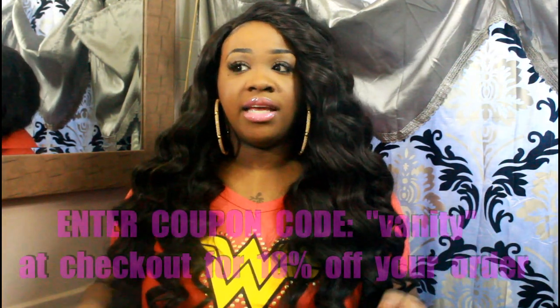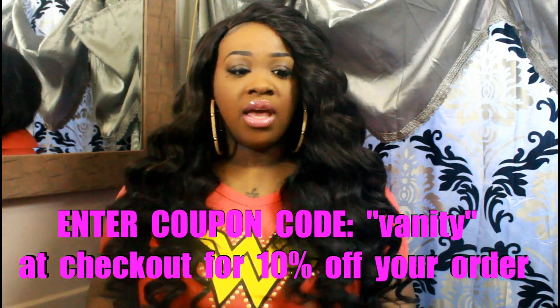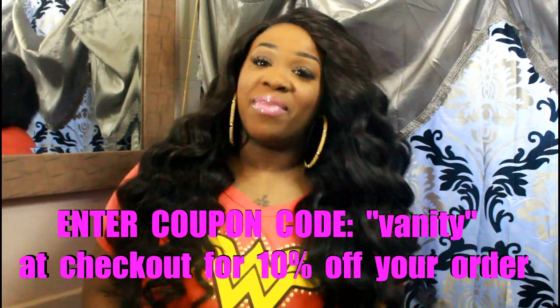I do have a coupon code — it's 'vanity' in lowercase, V-A-N-I-T-Y — and it will last for a month. You'll get 10% off your order. You can purchase the Burmese hair, Brazilian hair, or closure, or all three. Go visit Hair by Bella Breeze. I'll be back with my final review in about a week — it's almost been a month that I've had this hair in, so I just wanted to do a quick update. If you have any questions, post them in the comments and I will get back to you. Bye guys!